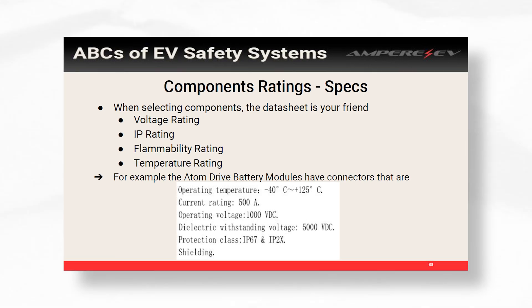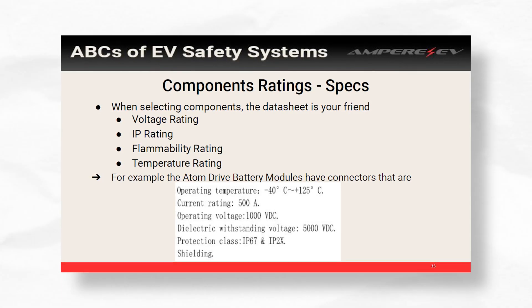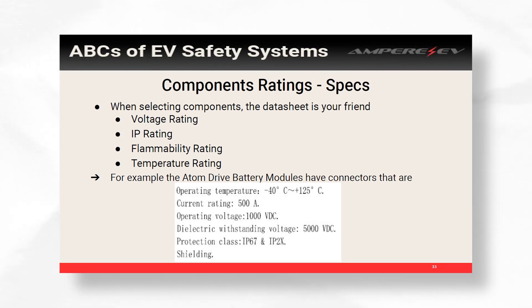The connectors on our battery boxes have specs of minus 40 to 100°C. They can do 500 amps continuous, they're rated for 1000 volts, and they have the IP67 rating on them.